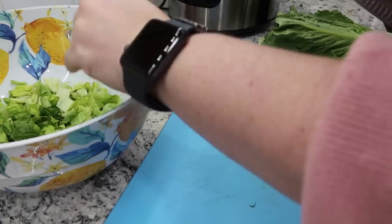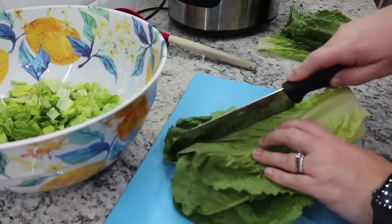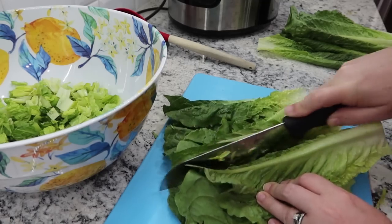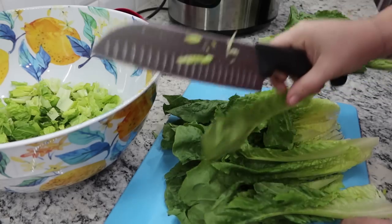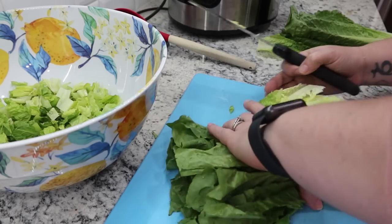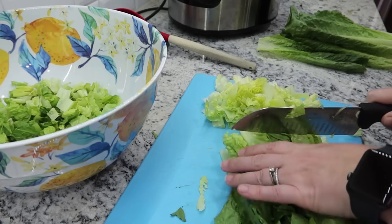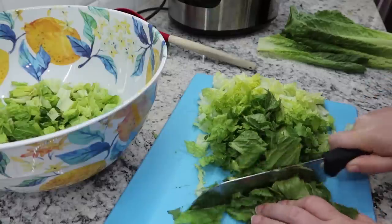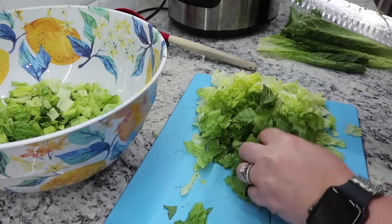All the romaine was already rinsed. I'm also chopping up a cucumber and some cherry tomatoes to go in here. Everybody jazzes it up with different add-ins, but as far as the basic salad itself, my easy go-to is cucumber, tomato, and romaine lettuce salad mix.